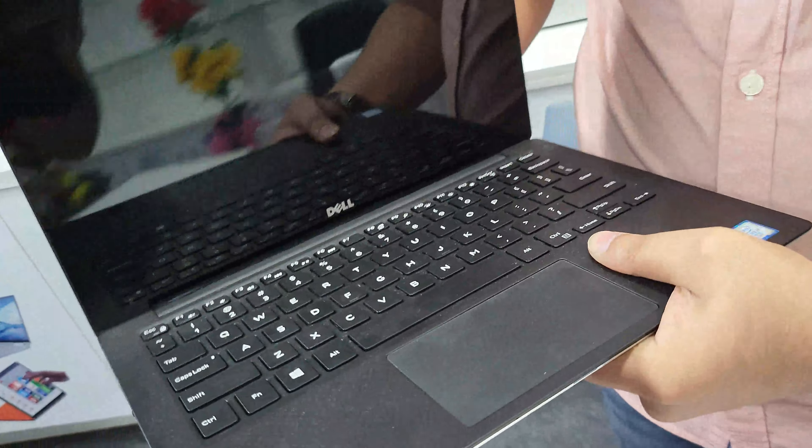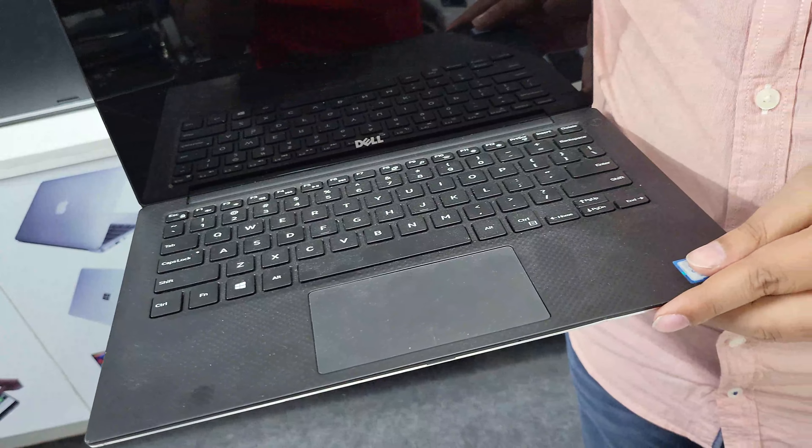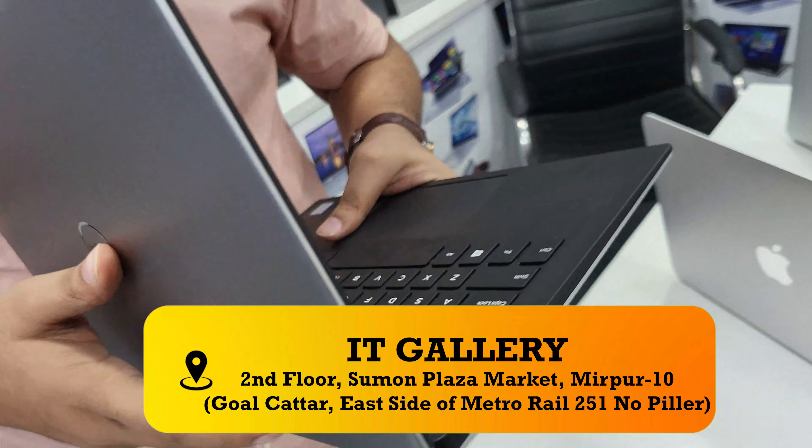The next one is the Dell XPS. It's very slim, with a 3K resolution display. This is Core i7, 6th generation. The other is SSD, 8GB RAM. Backlight is available. It has a pure creamy color, and looking at it in the light, the material is very smooth.